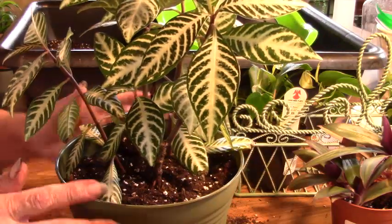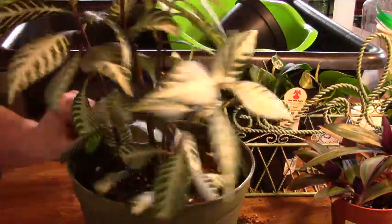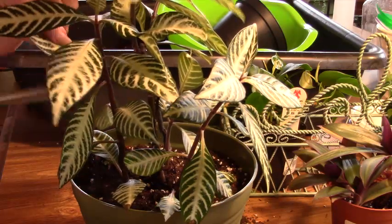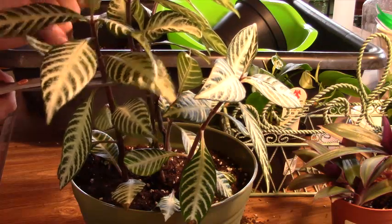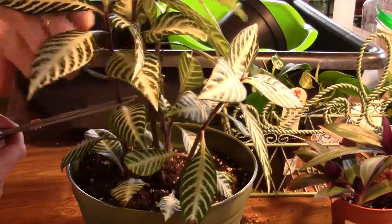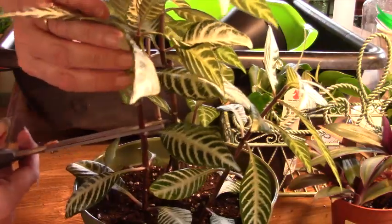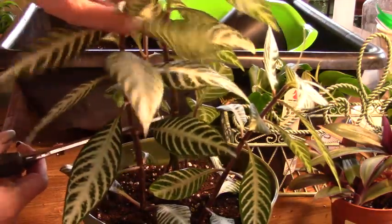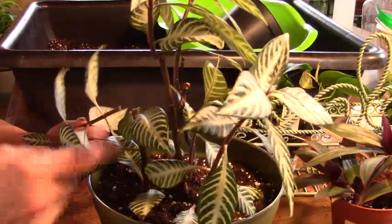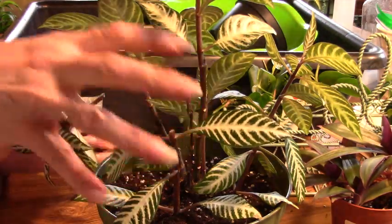I know this looks really nice the way it is, but I don't want it to get long and spindly. So I am going to cut these back. This is much like the coleus and other plants — you want to cut right above the leaf. I'm going to go down to these two leaves. I'm going to cut right here. I know that doesn't look very good right now, but I'm going to get new growth here and that's going to make it a little fuller.